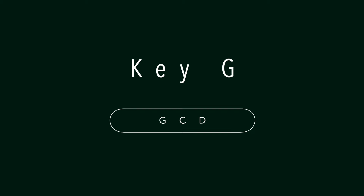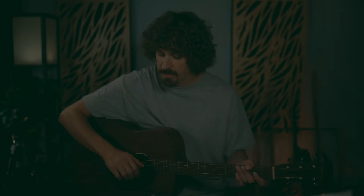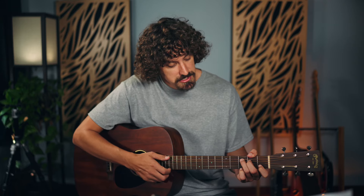We're going to check out some essential chords when it comes to playing folk — not just the chords but also what to do with them. Let's start with some fundamentals in the key of G, by far the most popular key in folk. We'll do a one-four-five: G, C, and D.